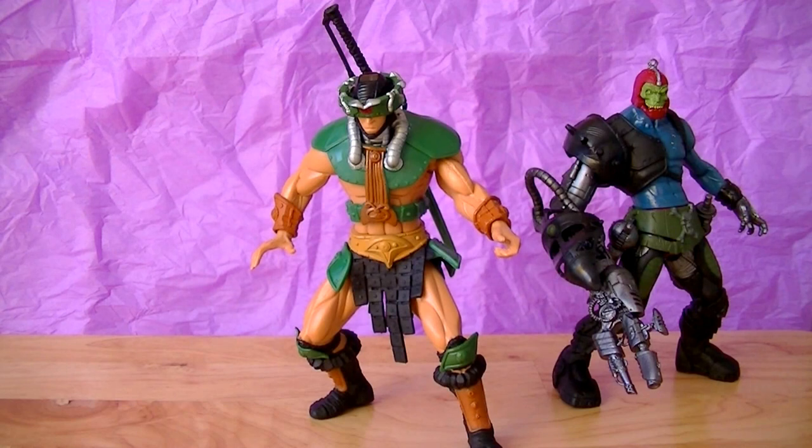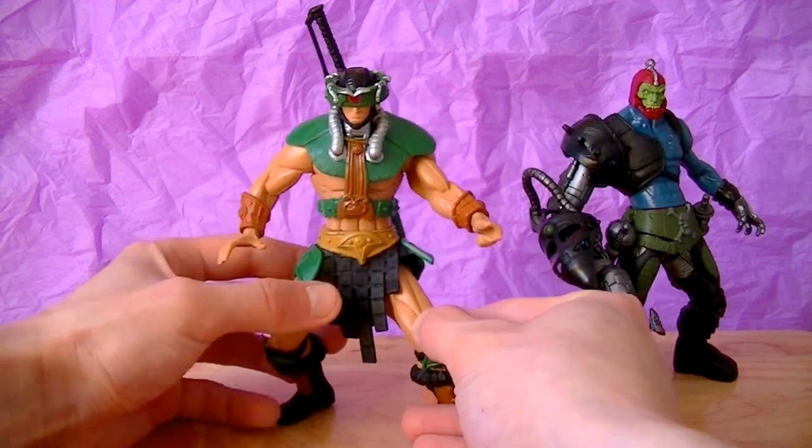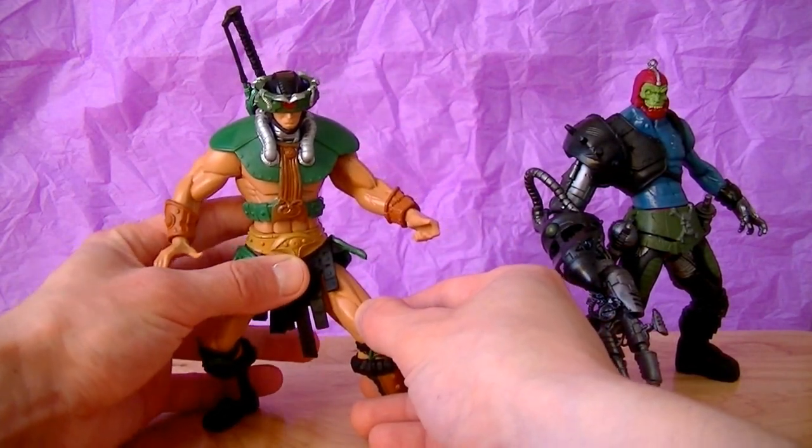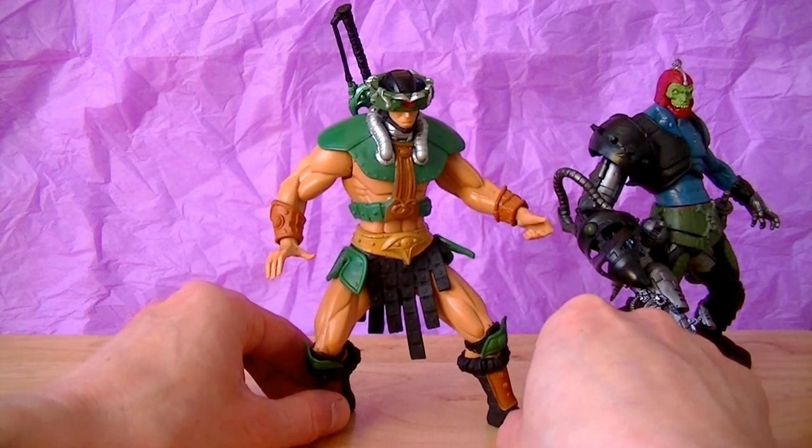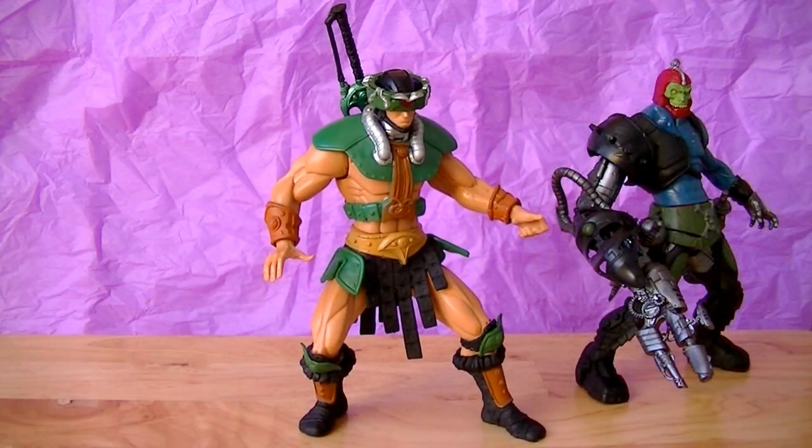Triclops is just a smidgen below Trap Jaw when it comes to coolness — I won't lie. He's not perfect, he's not awesome. One thing I could say negative about him is that he is sculpted in a very awkward pose, a very very awkward pose. And a thought came to my mind this morning when I got down to filming.